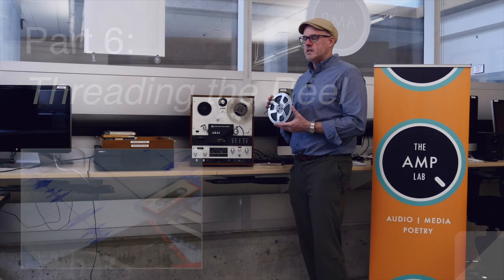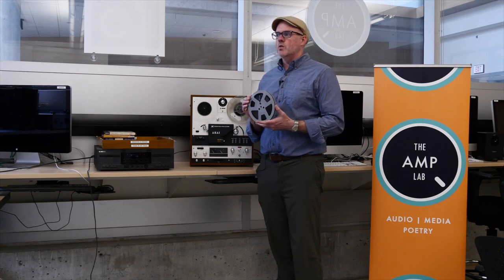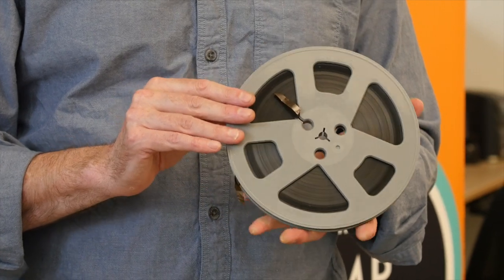Today, here in UBC Okanagan's Amp Lab, we are focusing on threading a reel-to-reel tape. This is a quarter-inch reel-to-reel magnetic tape.